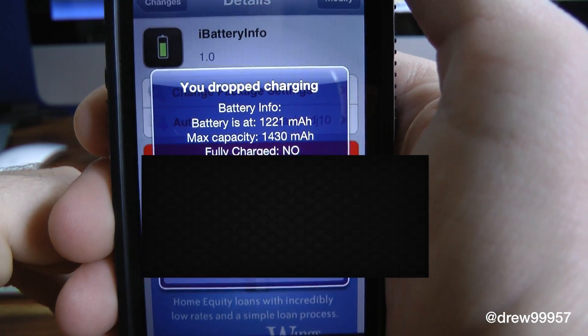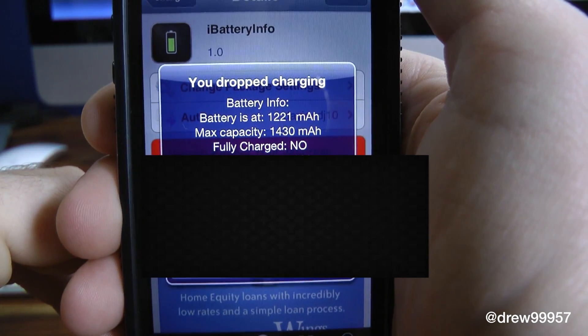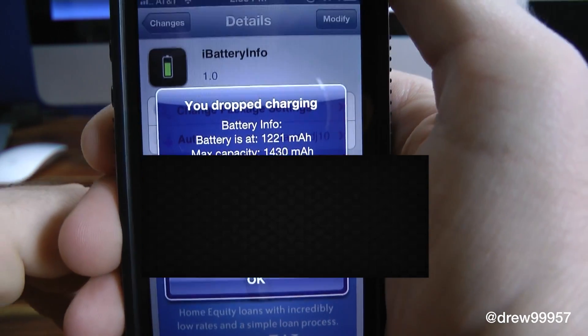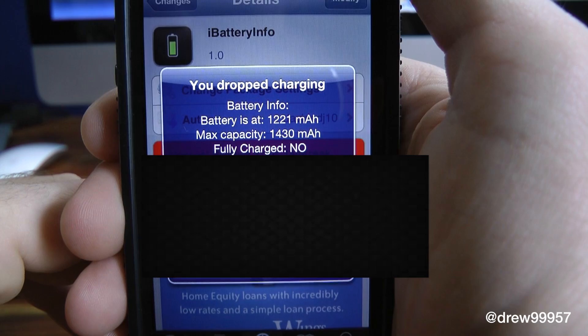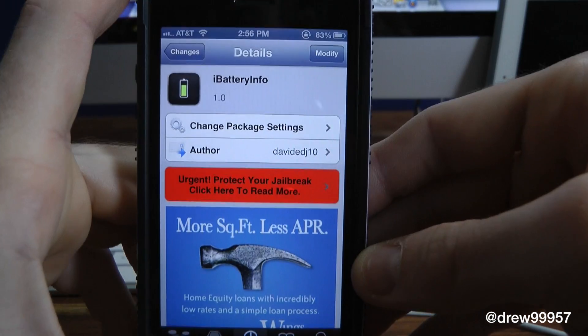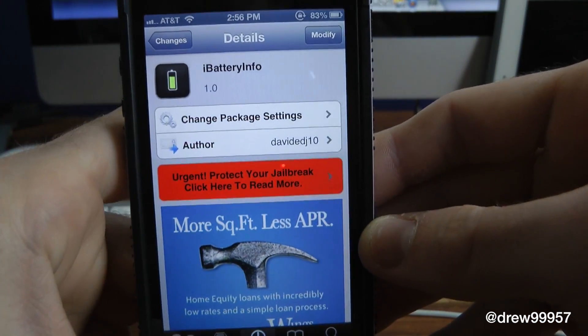It gives it to you right then whenever you simply unplug your device. Fast and simple — it's not for everyone, but if you need all of your information on your device, it's definitely a pretty cool little tweak. Press OK and it automatically goes away. There are no settings or options to configure with iBattery Info.